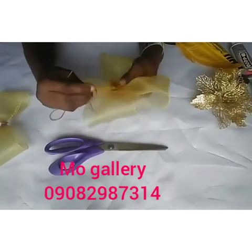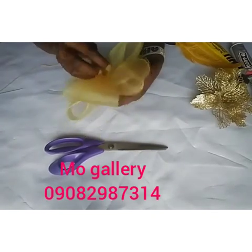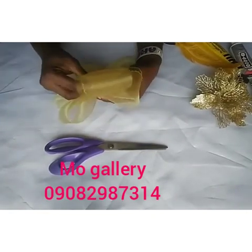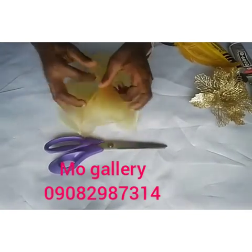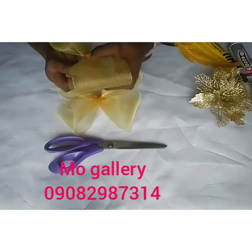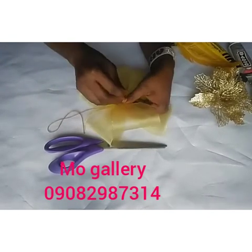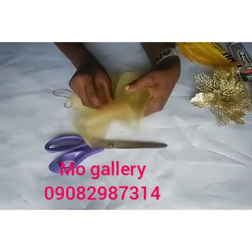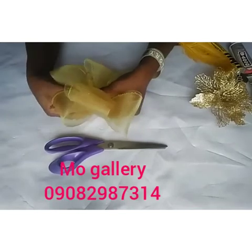Once you are done with the two, pull your thread well, pass your needle through, and sew through twice. Then place the third one on it — arrange it so it's in between. Use your needle and thread to join them together and the triple angle design is ready.